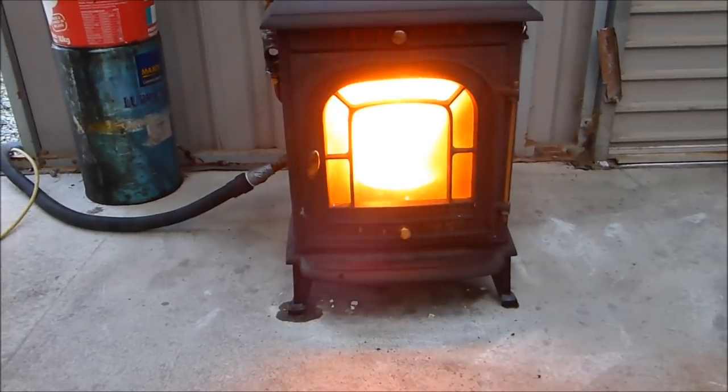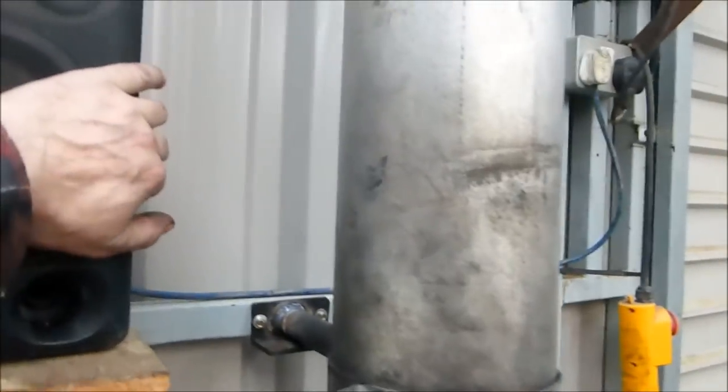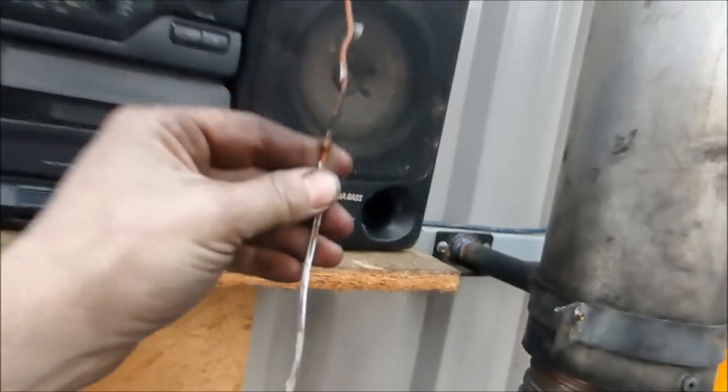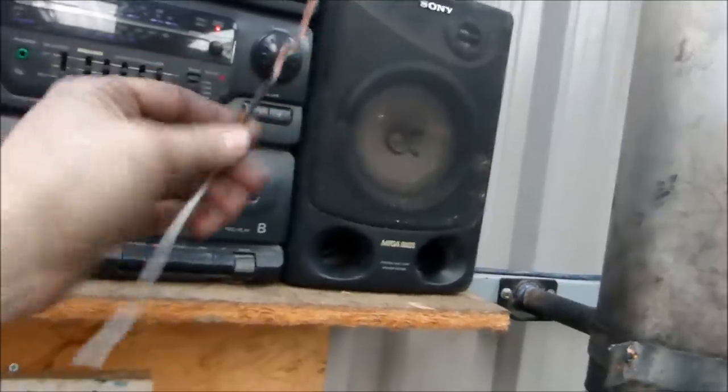It boiled that kettle very, very quickly. I was a bit worried about this stove, but it's certainly hot — it's not going to burn up. Although this is my homemade DIY antenna and it touched the flue and didn't like it — melted some of the insulation off the outside.